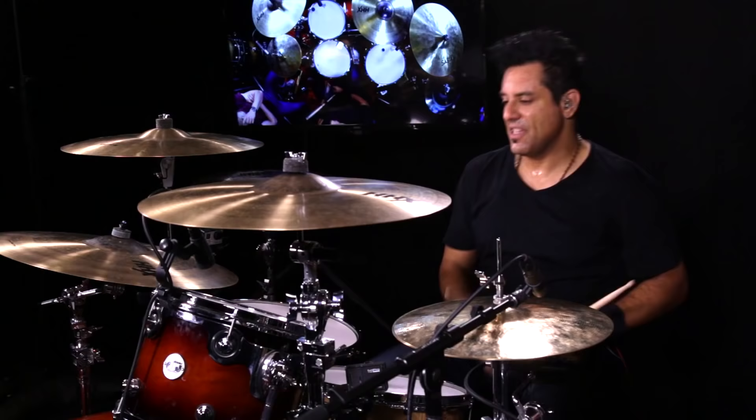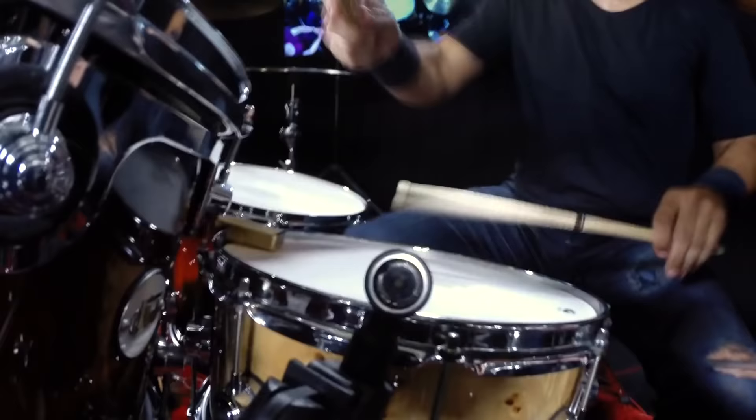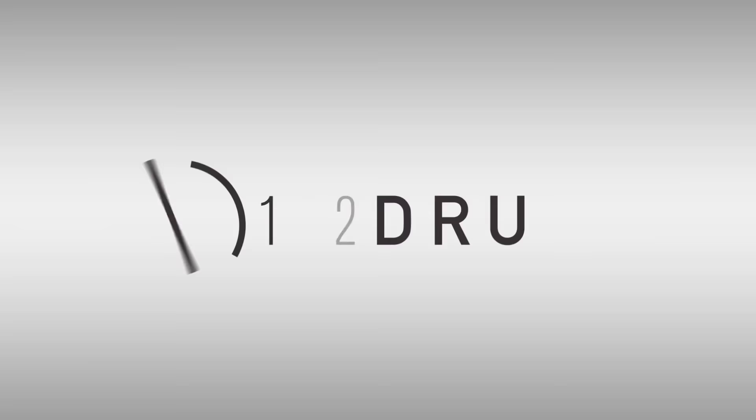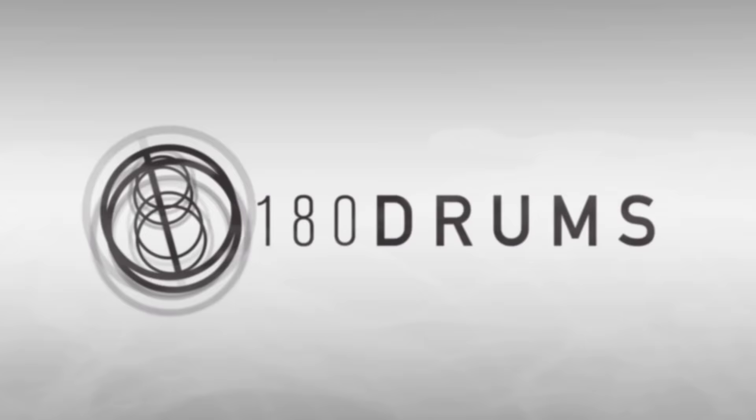Guys, quick licks with Rich — play us out, man. Thank you.